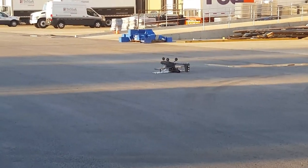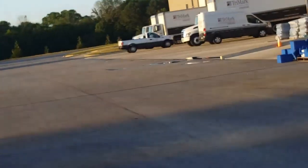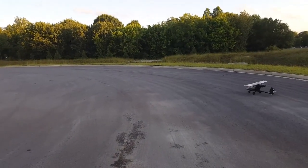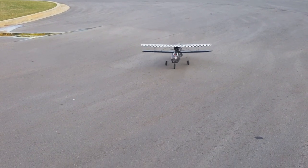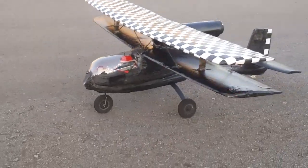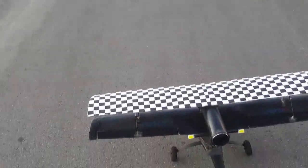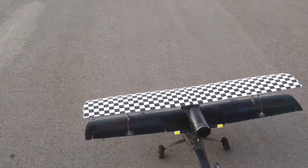Throttle cut — I should probably stand behind it. How much room we got there? I'm going to head that way. Alright, you ready? Let's see what you can do. Here we go — I'm on high rates, safe is on. Let's see how this does.